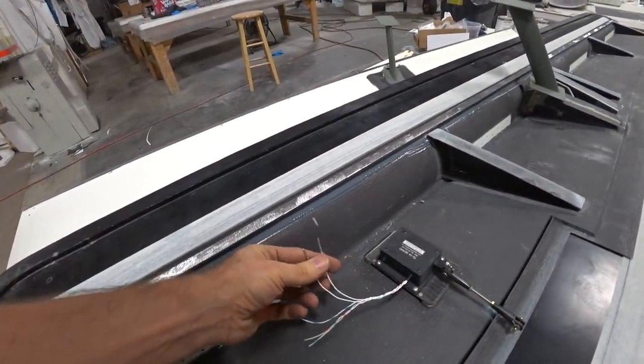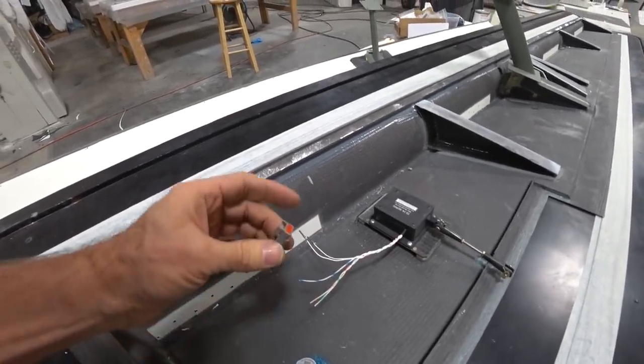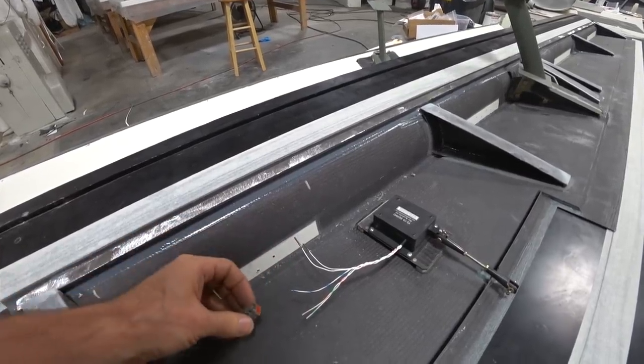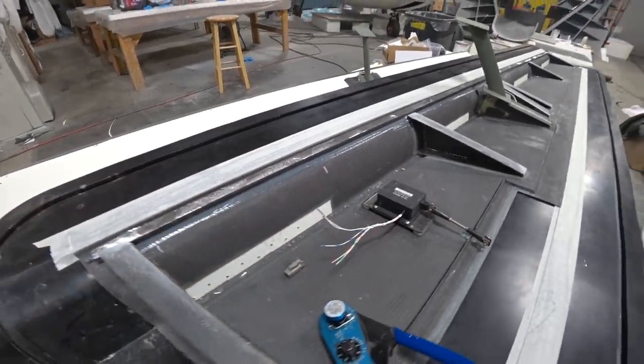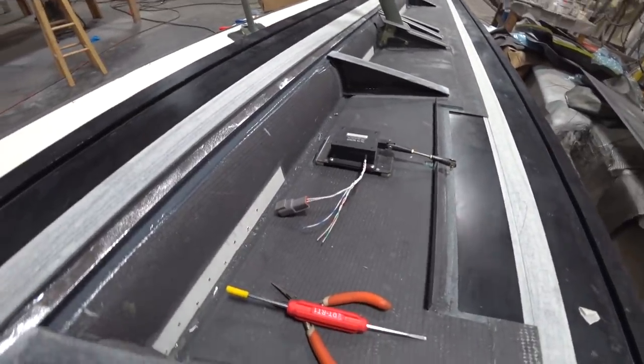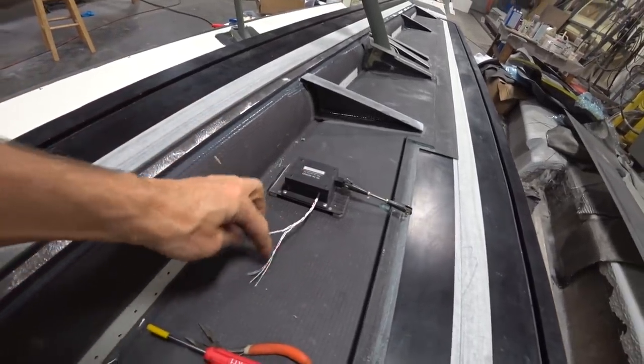Jeff is getting ready to close out this aileron, so I needed to hook up the connector for the aileron trim motor — another one of those DTM connectors. Right now I'm just hooking up the power; there are three more wires for the position sensor that I'm leaving for later, but I am running the feed wire so we can hook those up if needed.